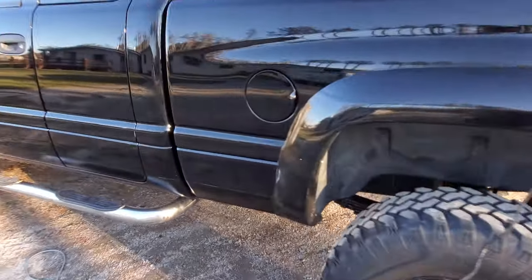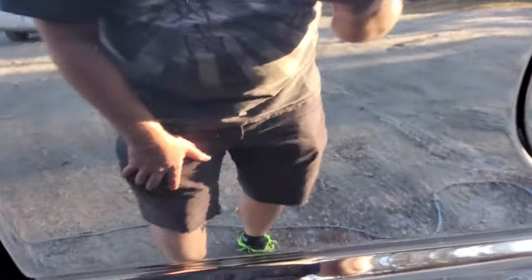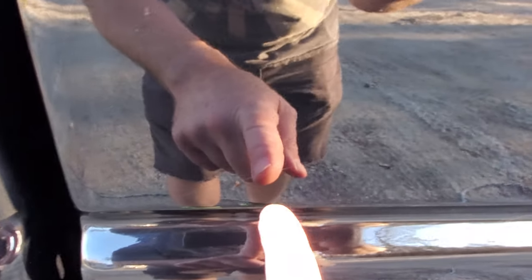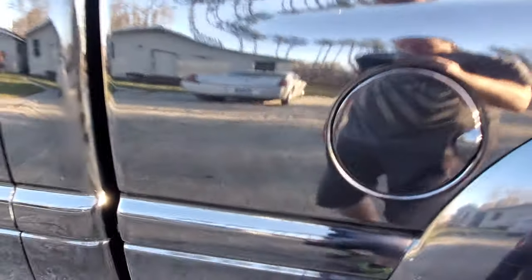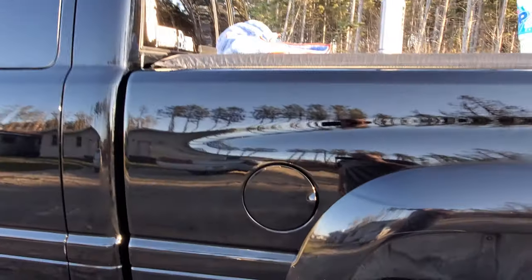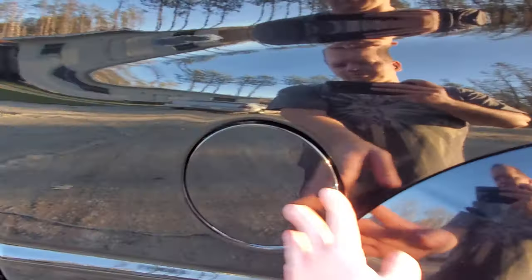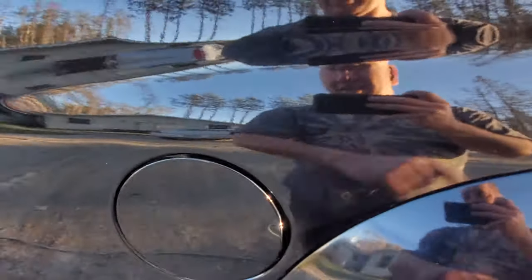Look close — remember that big scratch? It's still there but it's super, super faint. You can barely see it in the video. Back here you can't even see it, and even up close, all these little white ones — here's a faint one right here — but you really have to strain to see any of these. Trust me, it does a really good job. Super happy with this wax.